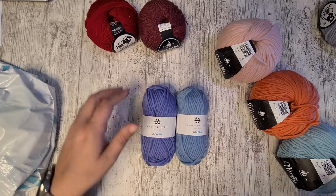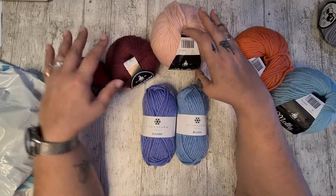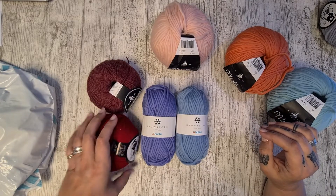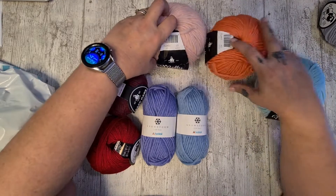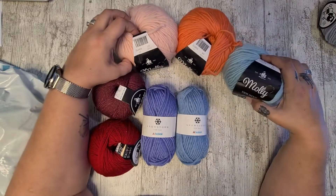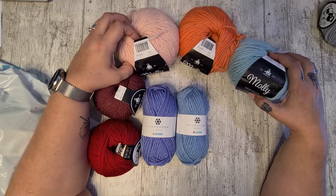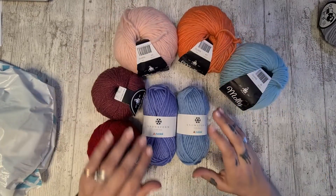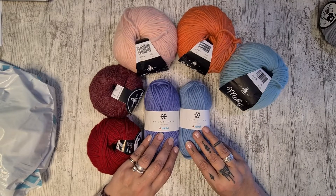So what I got was one Baby Wool, one Easy Care Merino, three Mollies — and they're actually not a bad color combination, maybe you can combine the three and make something — and then two Snowstorms, which are also very pretty.